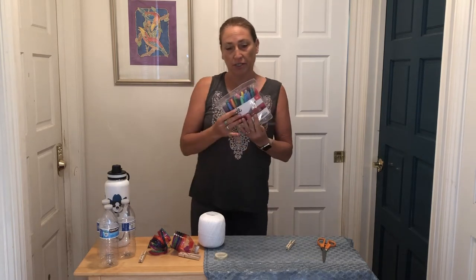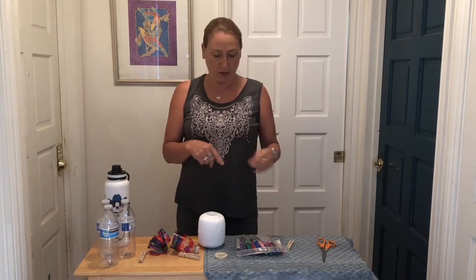Today you'll need for this project some plastic water bottles if you have them. You'll need some permanent markers, and they have to be permanent markers because the washable ones or most markers that aren't permanent will just come right off. They don't adhere to the plastic and they'll get messy and get all over your fingers. So you have to have permanent markers.